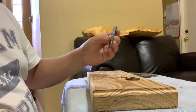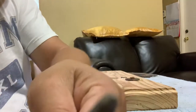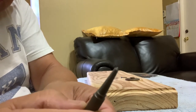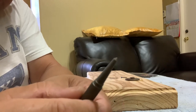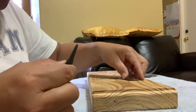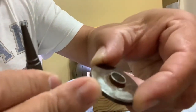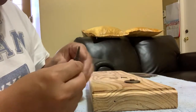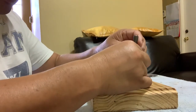So this is the center punch with a very sharp tip — you can see that in the picture. To use this one, you see this piece is plain with no dimple yet. I'm going to make some dimples to use as a drill guide, so I'm going to place this right here.